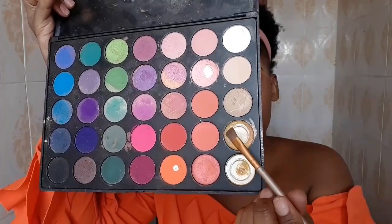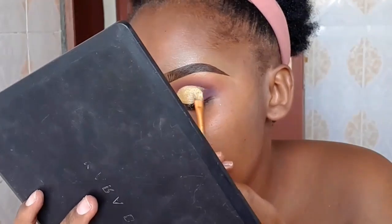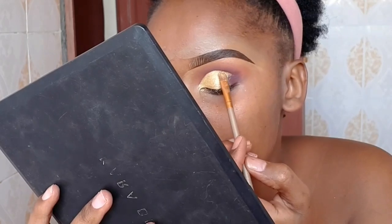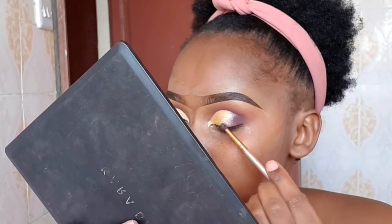Next we're going to switch it up and use Morphe 35P in gold. Like always, tap it in — tap it in nice and gently. Then I'm going to use the first shade I used before to blend everything in.